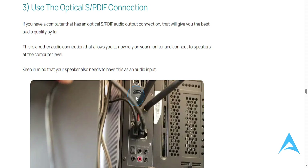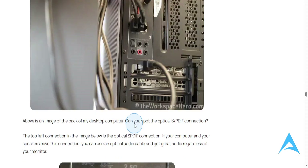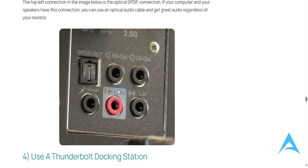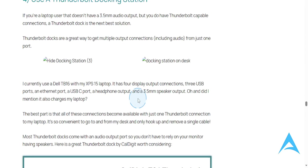If your computer has an optical audio output connection, you can actually get the best audio quality. You just need to go ahead and plug those in and use that for audio.